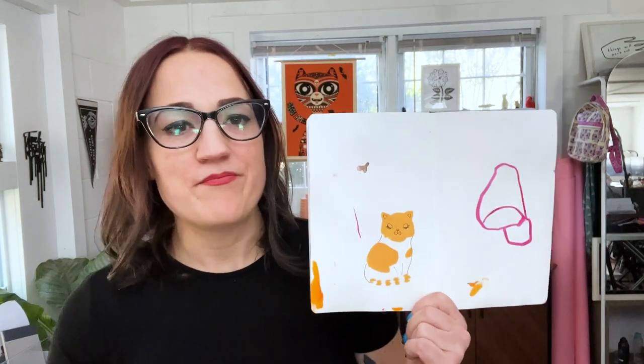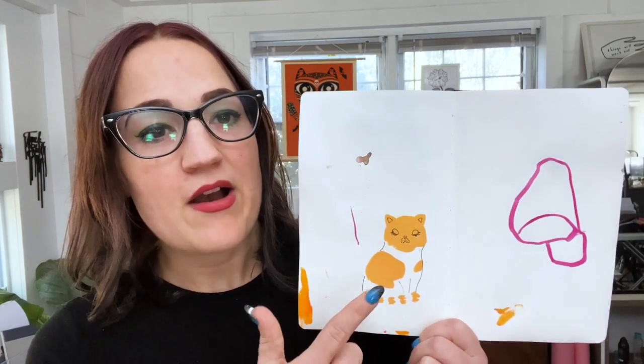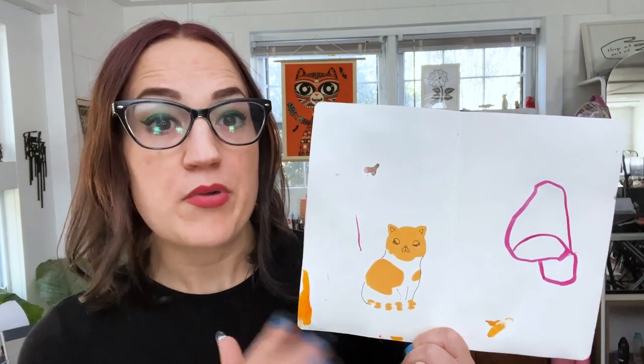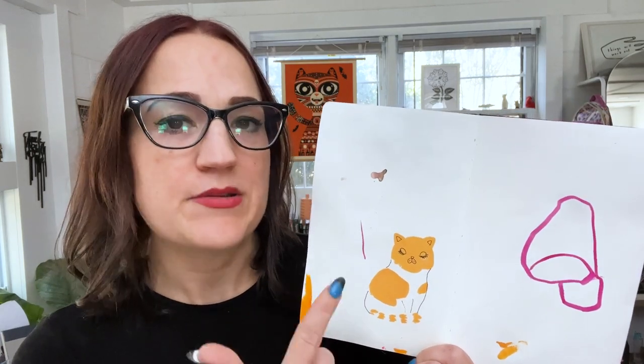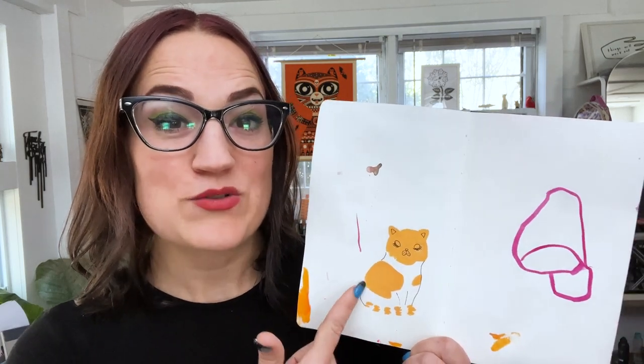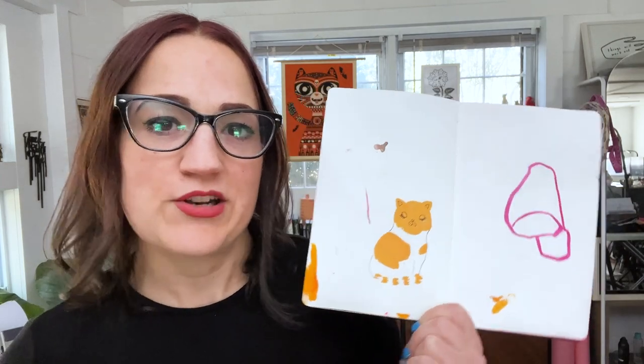Let me show you a couple of examples. This one my daughter drew — I'm going to have to turn that into something. But one day I was painting a cat and I just put a bunch of cat-shaped blobs in my sketchbook so I could come back to them later when they dry. This was one of the blobs I made, and I just turned it into a cat when I got to this page, and it was really fun.